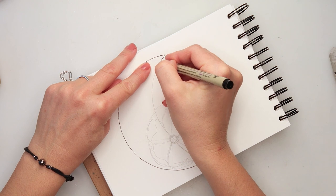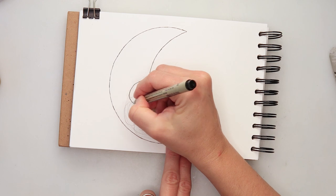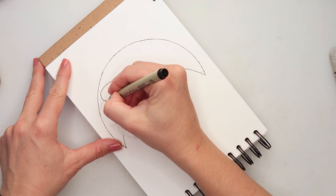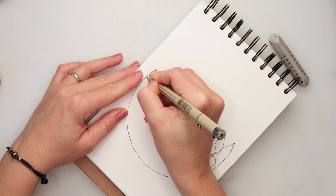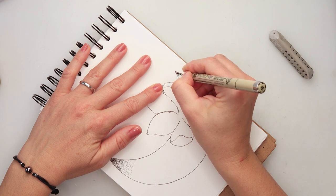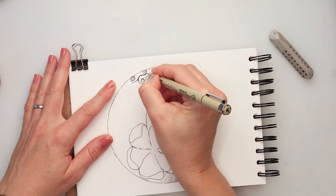Yesterday I really wasn't happy with how my drawing and painting illustration ended up looking, but today was a completely different thing. I had so much fun doing this illustration, just scribbling and doodling onto my paper. It was very very fun and at the end I was very very happy with how it turned out.